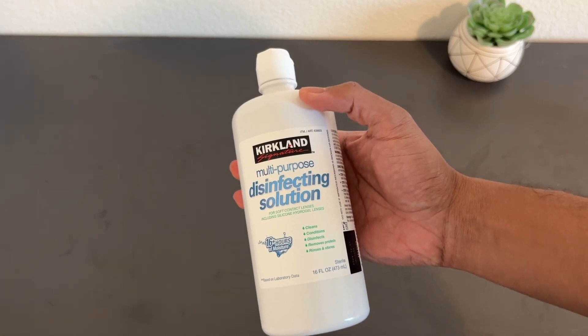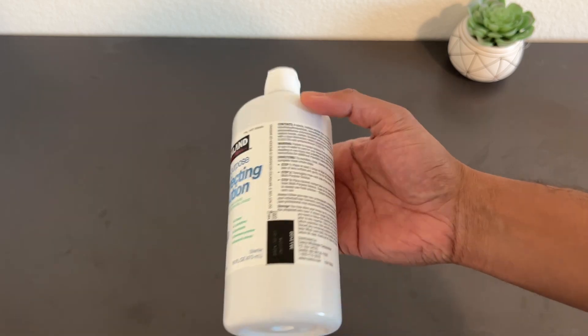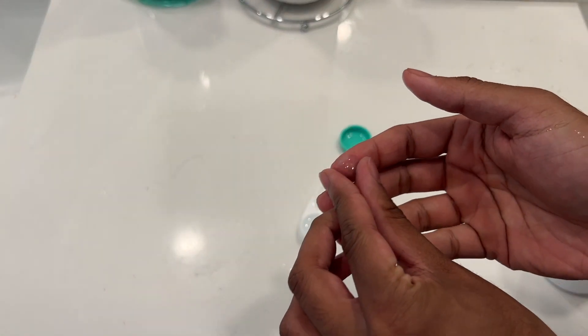Here's the Kirkland contact lens solution. It cleans and disinfects your contact lens, and it also comes with an extra lens case.